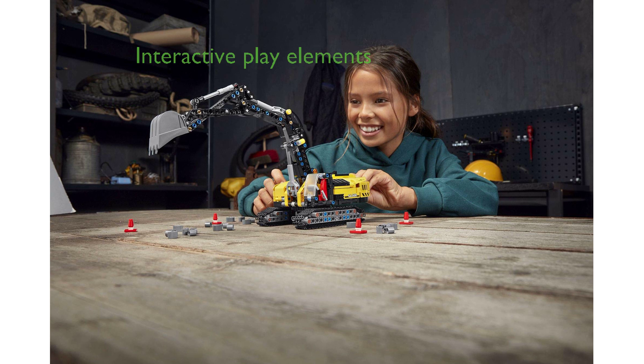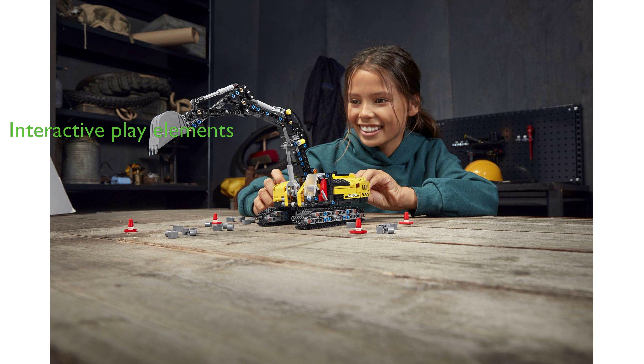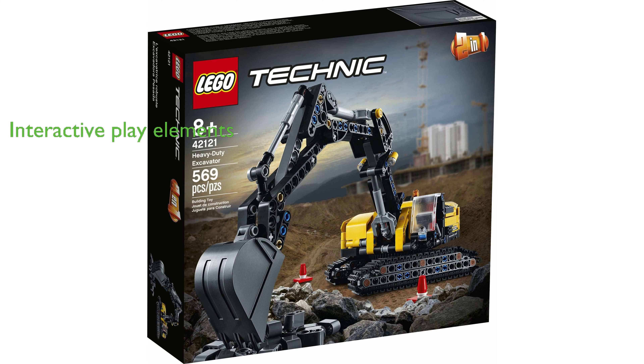The kit comes complete with LEGO brick stones for digging and four cones, further enriching the interactive play. With a high review score of 4.8 and 1969 reviews, this LEGO Technic Excavator 42121 kit is a well-loved and highly recommended toy for children aged 8 and up who enjoy construction toys.